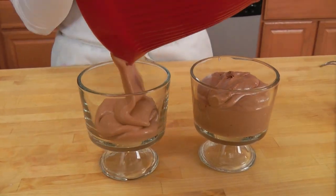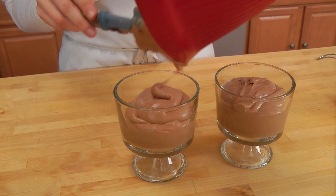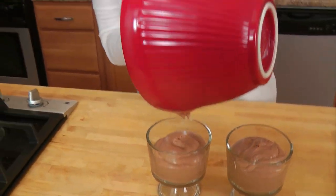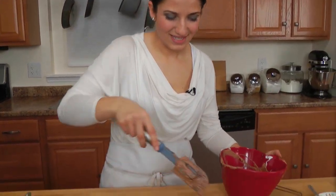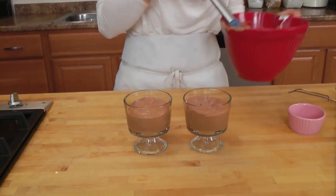I'm going to divide this between two little trifle dishes and I'm going to have a nice chocolate mousse once it sets. There are very few things that scream decadence and romance as much as chocolate mousse. The not-so-wonderful part is that this needs time to set. I'm going to cover it with plastic wrap and you need a minimum of four to six hours, but I like to do this overnight because you really get that incredible mousse texture. I'll see you tomorrow.